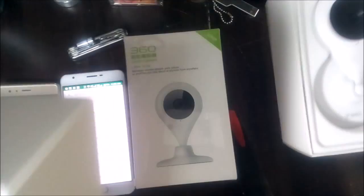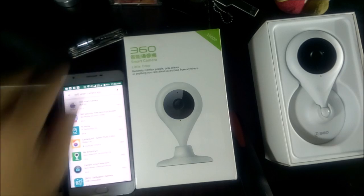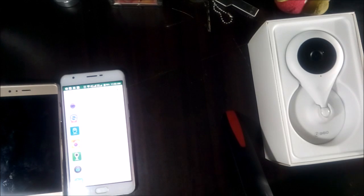Let's open the 720p. As you can see, the 720 and the 1080 actually look the same — almost no difference — except there are slight differences in the packaging.